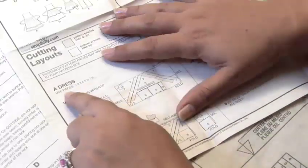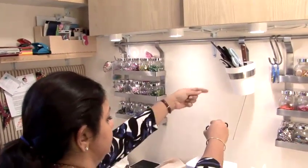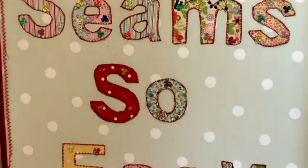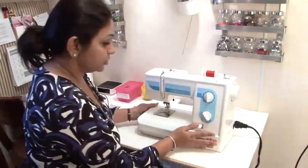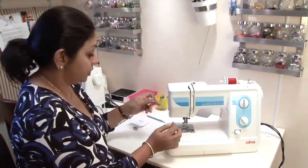Hi, my name is Alisa from SeamSoEasy, www.seamsoeasy.com. I've been sewing for 15 years and today I'm going to show you some techniques. Today I'm going to show you how to change a bulb in a sewing machine.